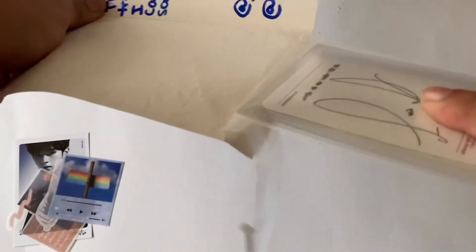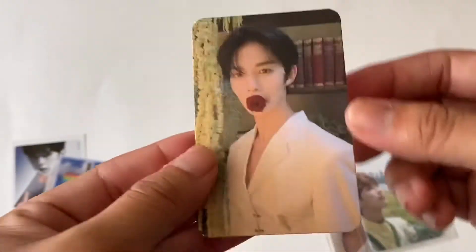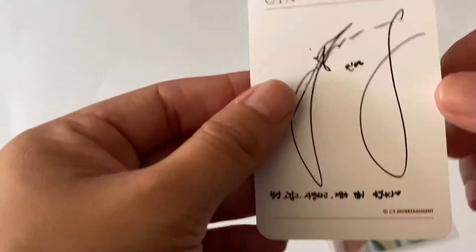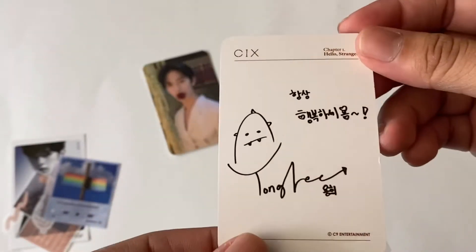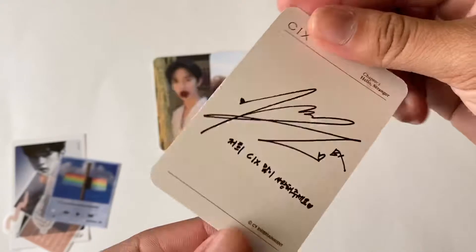I believe there are three in here. There's some really strong tape - oh my gosh. So yeah, this one is Jinyoung's 'Hello Stranger,' their first album. I'm pretty sure all of these are the Hello version. So here's Jinyoung's, and then here's Younghee's - his signature is so cute - and then here is Biongwon's. But yeah, last envelope.